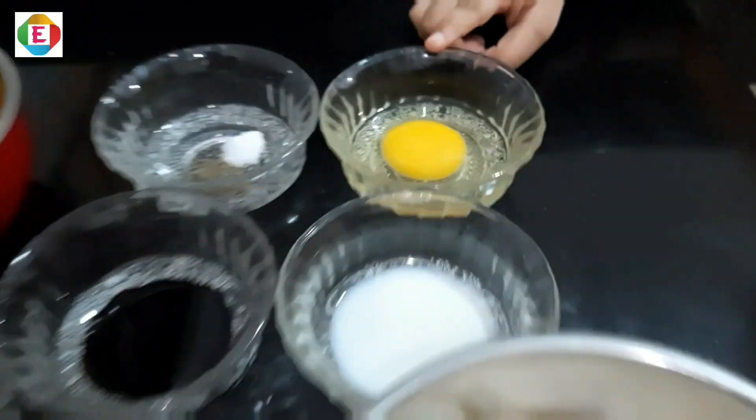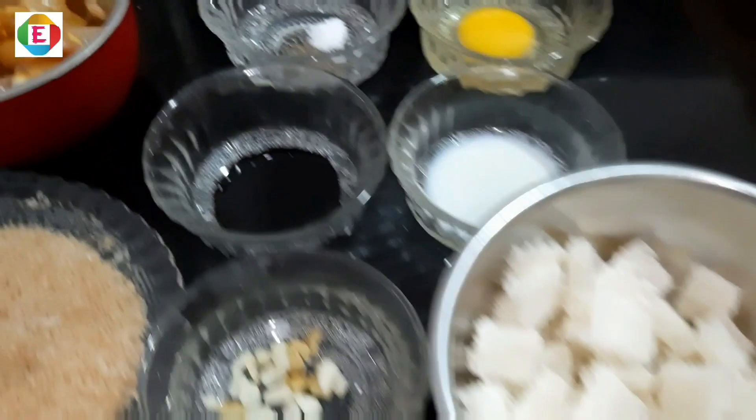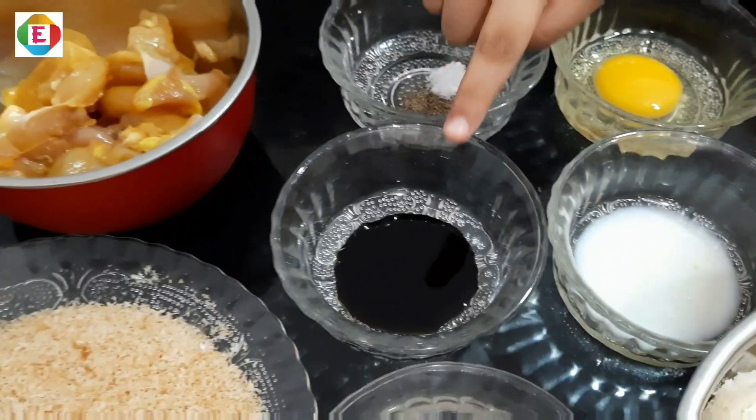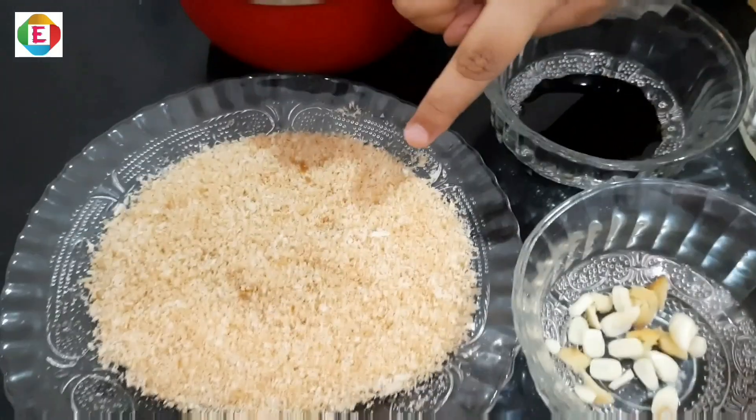For this video we will add egg, milk, bread cubes, salt and pepper, soya sauce, ginger and garlic, chicken, and bread crust.